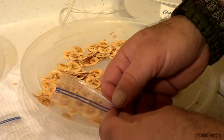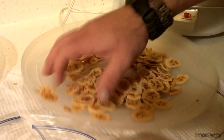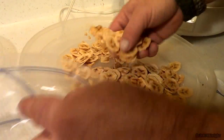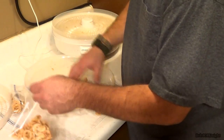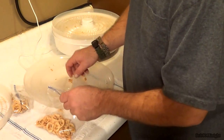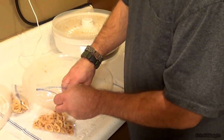We're simply going to put them in the Ziploc bag. This one looks like I've got nearly three servings out of it — that's not bad at all. I really got to quit eating them or I'll have nothing left for the trail.